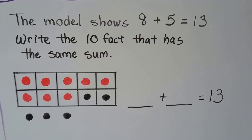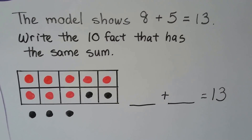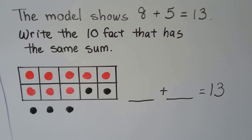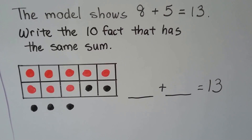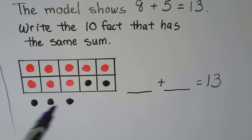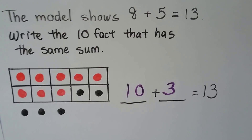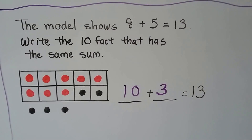This model shows 8 plus 5 equals 13. Write the 10 fact that has the same sum. Here we have 8 red ones and 5 black ones. Can you see the 10 fact that would have the same sum — that would equal 13? We have 10 plus 3. 8 plus 5 is the same as 10 plus 3. They have the same sum: 13.